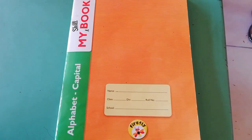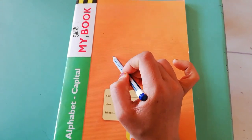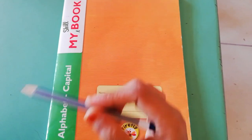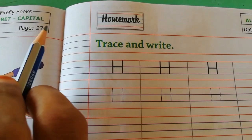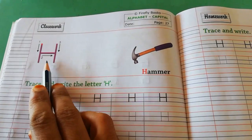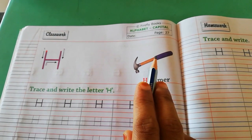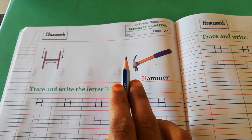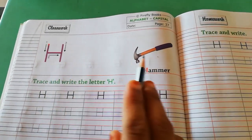Students, now we will write capital H in our school notebook. Take out English notebook — my skill book, alphabet capital. Open page number 27. Capital H — H for hammer. Till now we have written letters from A to G. Today we will write letter H. Capital H.